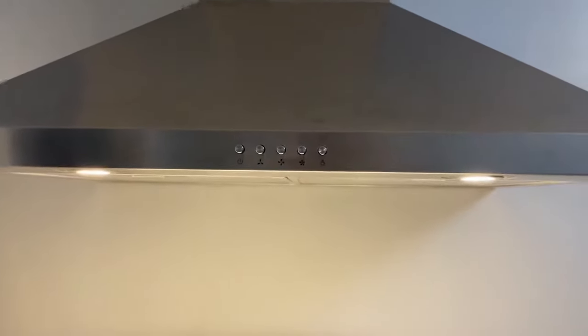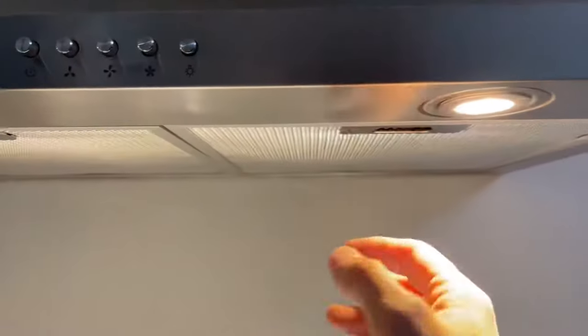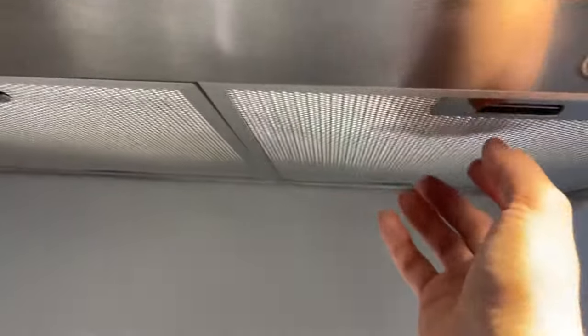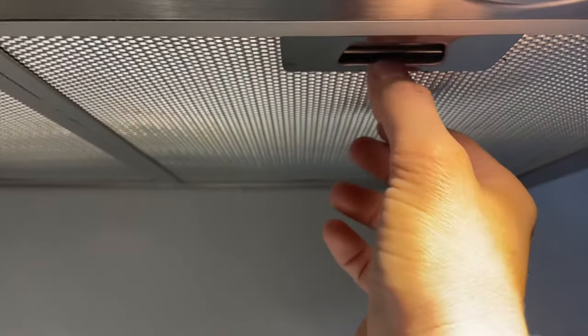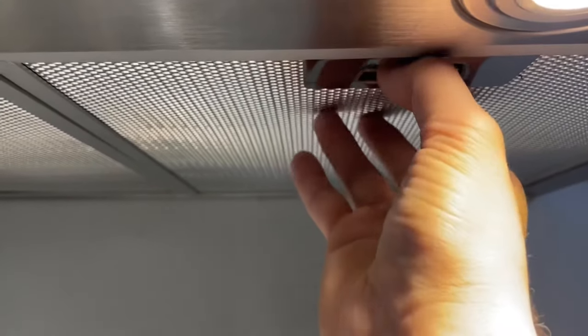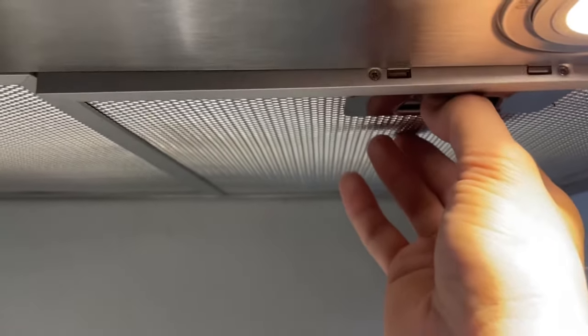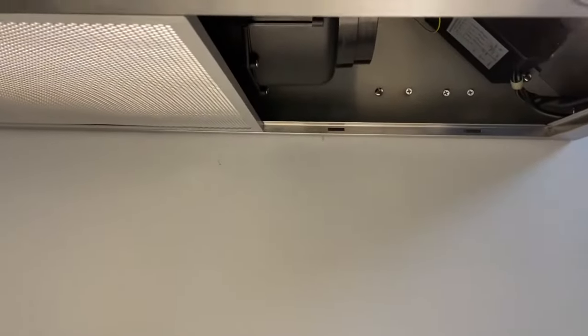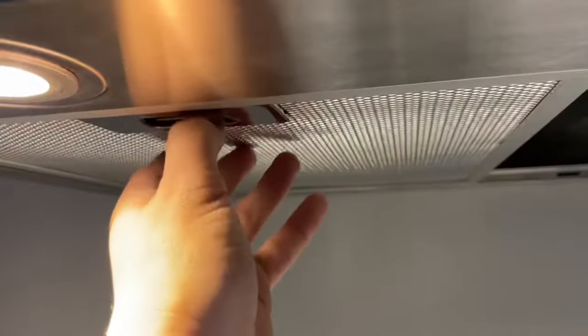Let me show you how to change the charcoal filters. There are two screens on the left and right sides. You're just going to push this silver bar in and put your fingers underneath, because when you push it in it's going to fall down. You want to change your charcoal filters about every three months — that's the recommendation.